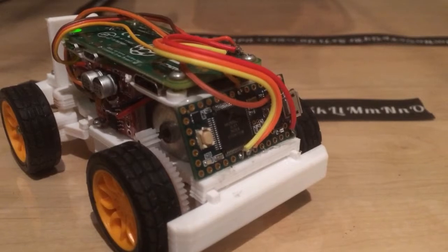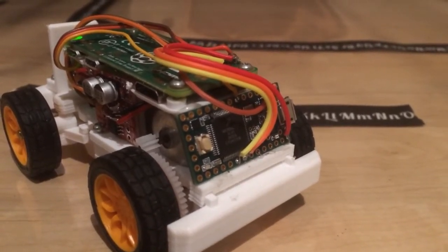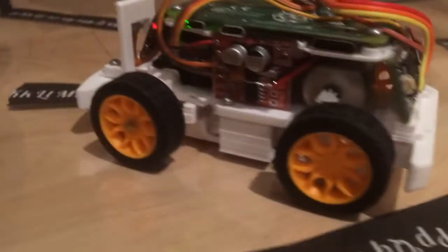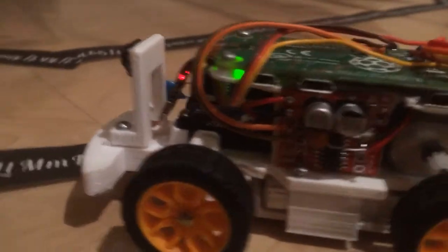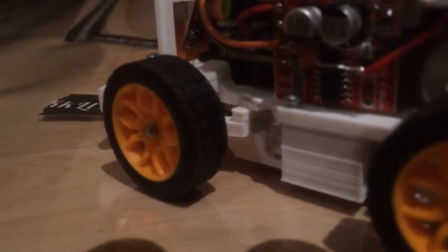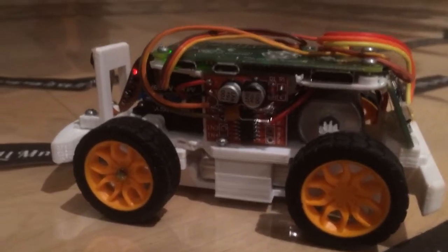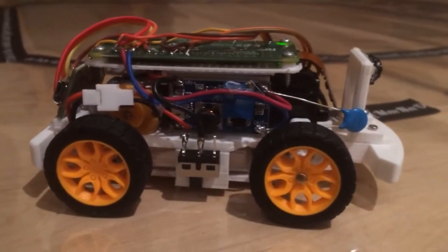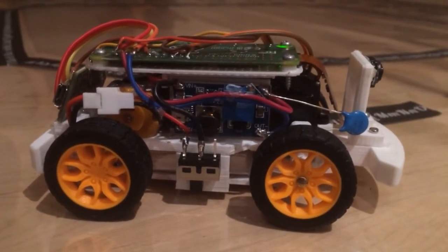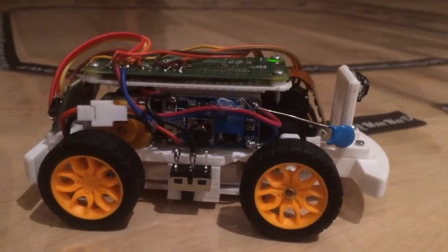It's got a TNC 3.2 on there, doing PWM for the servo steering. The servo is mounted vertically in front and the armature is all down there to do the steering. It's got a 700 milliamp LiPo, and on this side you can see it's got a buck converter to maintain 5 volts, and then a little switch down there.